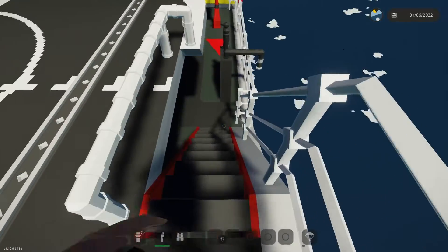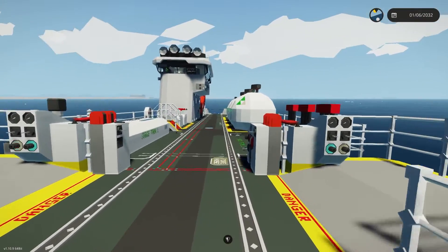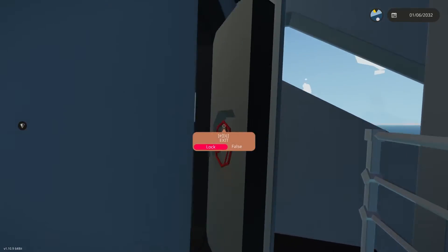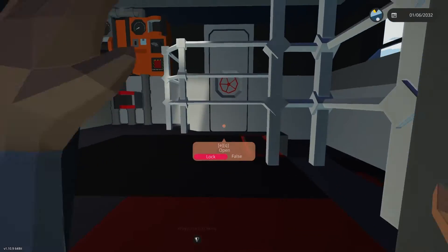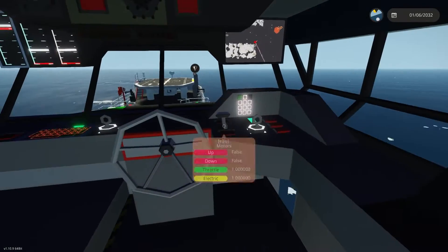Alright, so kicking it off, we'll start on the helipad and just kind of head down here. We'll go down the main deck and up into the bridge, and I'll show you guys around and how everything works. We'll go in here — there's a nice little desk area, seating area, some equipment laying around — but we'll head on up into the bridge and check it out.